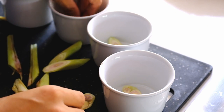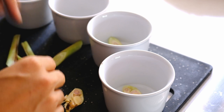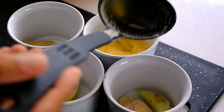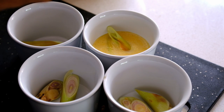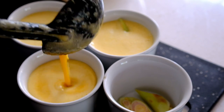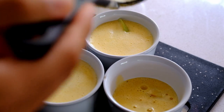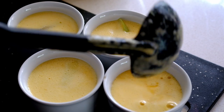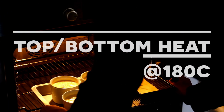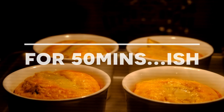Put the lemongrass into my baking cups — this is going to give a great aroma to our mixture. The lemongrass is also going to reduce the unwanted smell from the eggs. Fill up the cups, but make sure you don't overfill them because once it's cooked it's going to rise up. Then head on to put this into the oven. We're going to bake this for about 50 minutes at 180 degrees Celsius, with the heat grill on top and bottom.